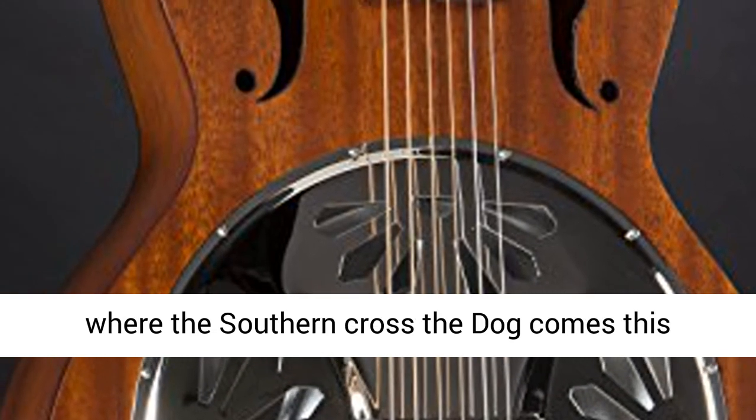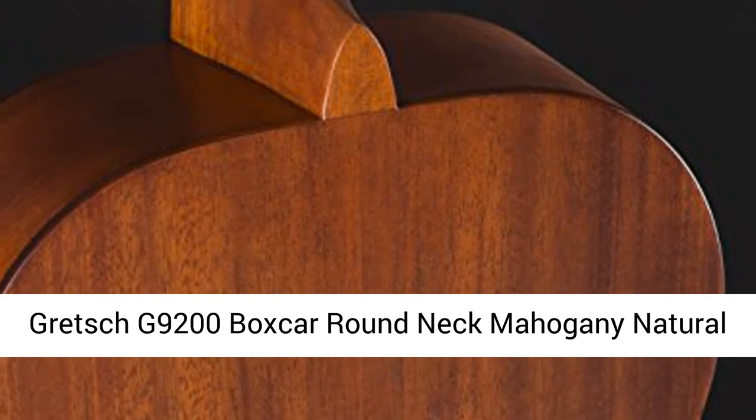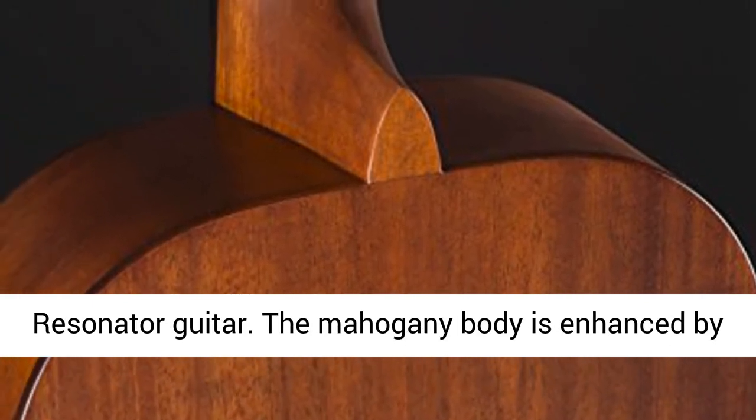Straight from where the Southern Cross the Dog comes this Gretsch G9200 Boxcar Round Neck Mahogany Natural Resonator Guitar.